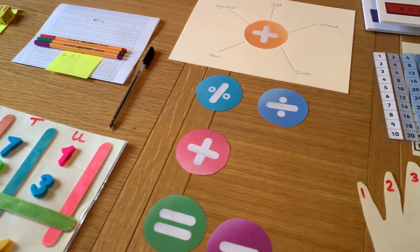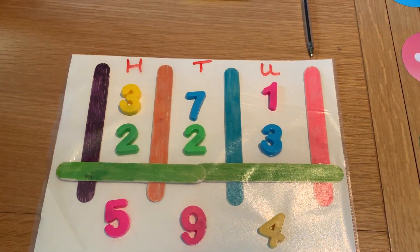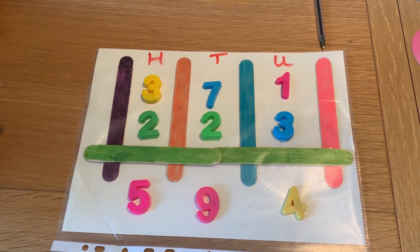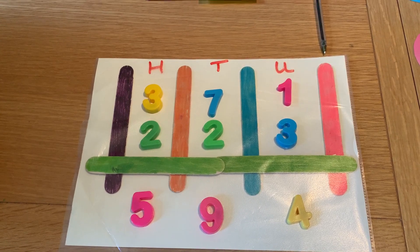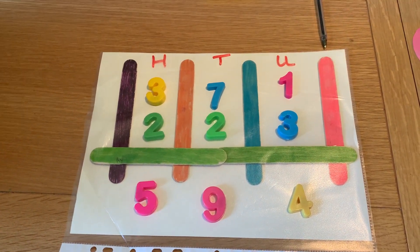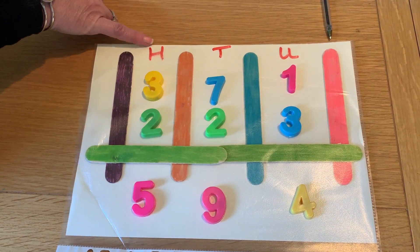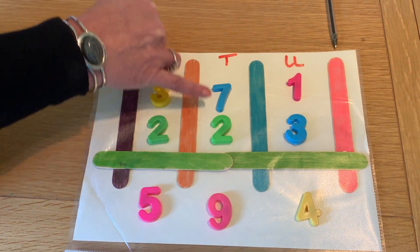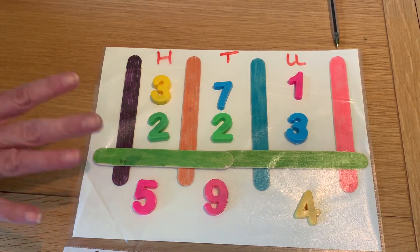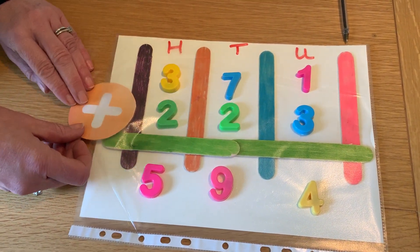Another thing we're going to cover is place value — hundreds, tens, units. Which column do the actual numbers go into? It's very difficult to get these columns in the right order. I've made a very simple frame here — we're talking scaffolding, framework, anything you can do to make it easier to see, make the visual come alive with colour coding and chunking into lines. A blank piece of paper would be very difficult for some children to put numbers into the right columns. You could make something out of lollipop sticks, put hundreds, tens and units on the top, and then physically place the numbers in the columns. When you're ready, bring in your symbology that you've already made and place it on top of your sum.